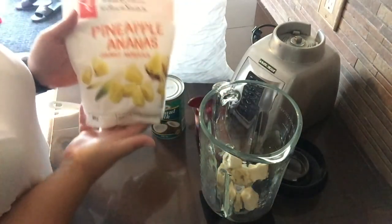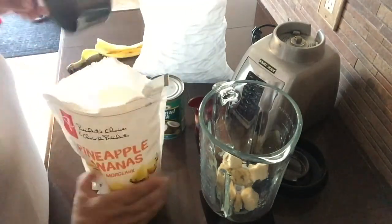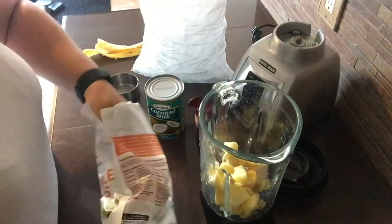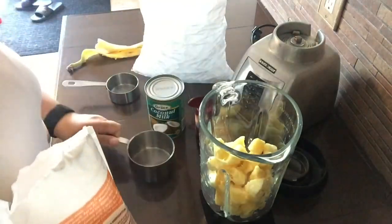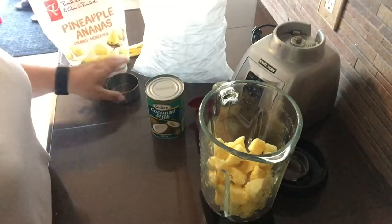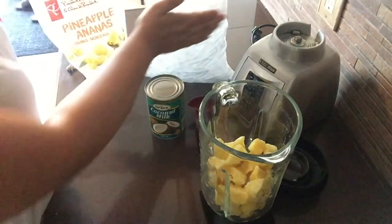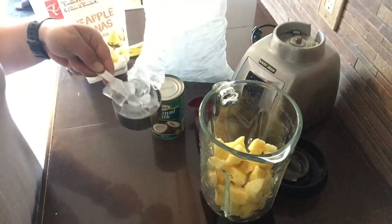Next we'll add in two cups of frozen pineapple. Let's go with the ice next, that way I can reuse this half cup measure. So we've got our half cup of ice.